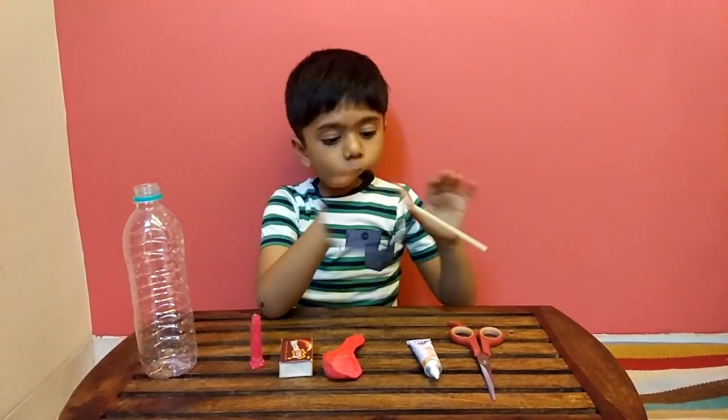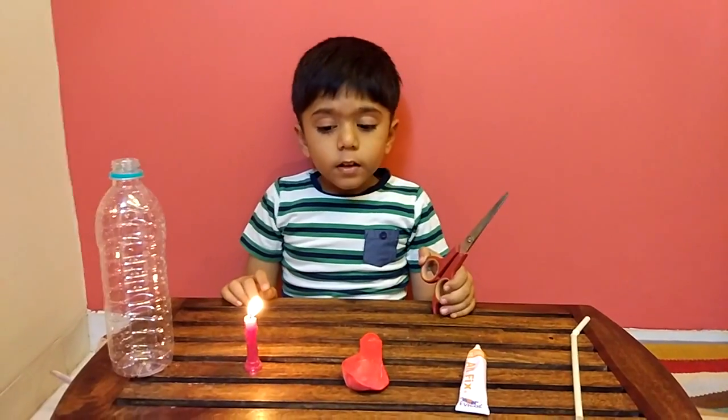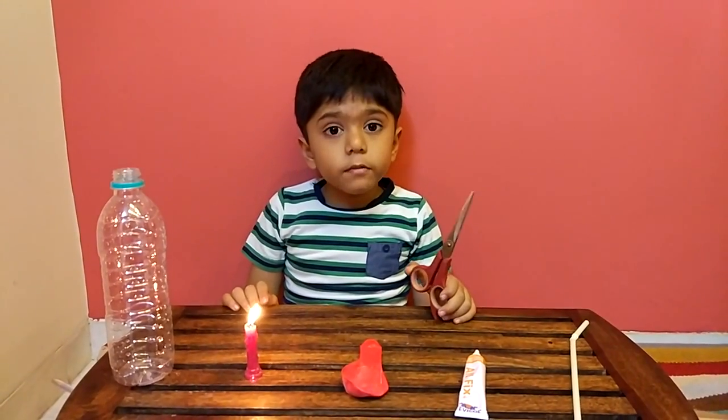And what I'm holding is a straw. Friends, please do not do this by yourself. Ask a grown-up to do this with you.